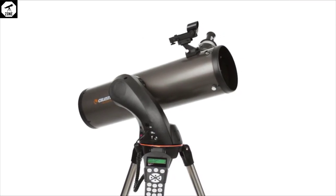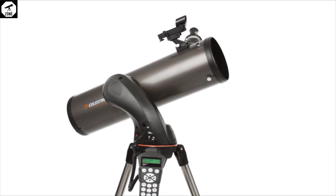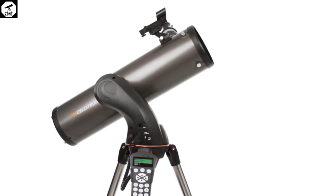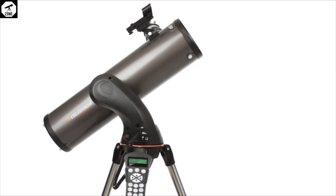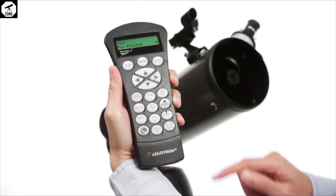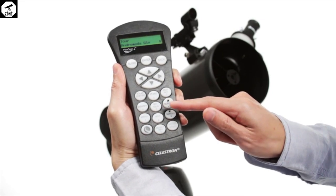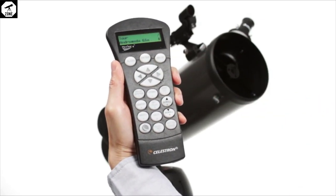The eyepiece holder also features an adapter that supports accessories that are 2 inches in diameter. The NexStar 127 SLT tube is made of high-quality aluminium with no sign of flimsy plastic features. Setting it up is extremely intuitive, with the optical tube assembly slotting into place on the mount via a metal CG-5 dovetail bar and secured by tightening a nut by hand.